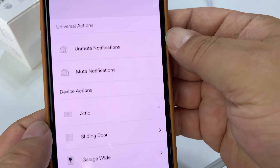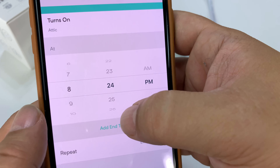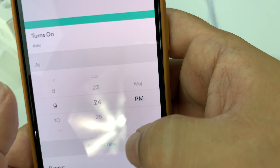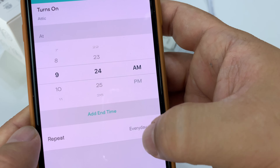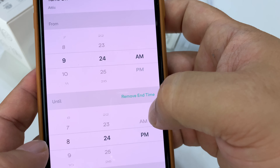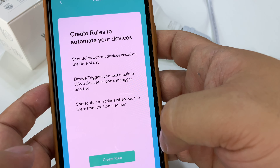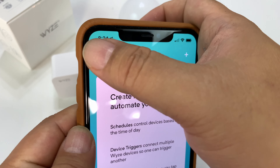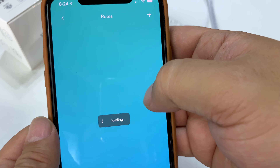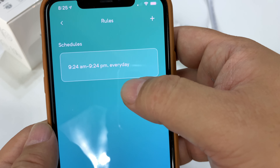You can go ahead and set it to turn on at a certain time. If you're using this for a space heater, your TV, whatever — set whatever time you want, like 9:30 AM, and repeat every day, select the different days. It looks like we can add an end time and then turn it off at, say, 9:24 PM. Now we have a little schedule for when this thing comes on and off — it goes on at 9:24 AM and runs till 9:24 PM. Pretty cool!